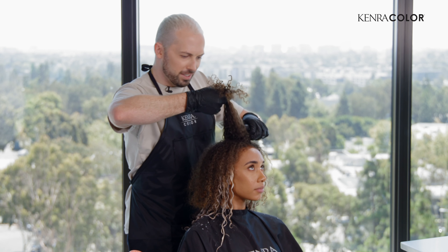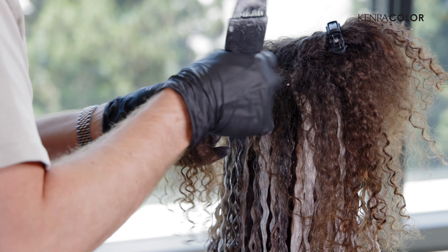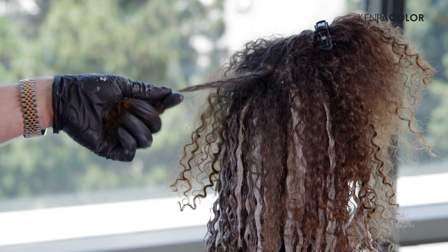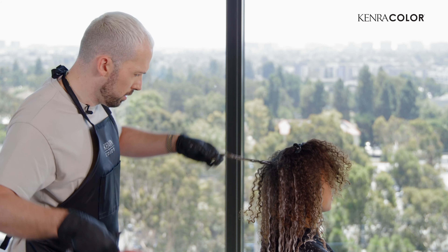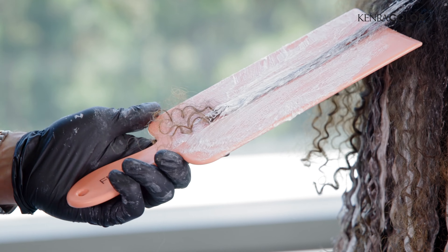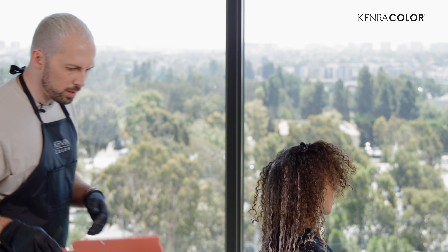So we've reached the top here. The top section is really important because that's really the only section on dense curly hair where you can see the root. So really think about how you place these. We're going to place the same way that we placed the rest of it. These sections are a little easier because I added a lot of layers to her hair, so they're not quite as long. She has a little blonde on her ends there, so I'm just going to softly touch that — I don't want to saturate that.